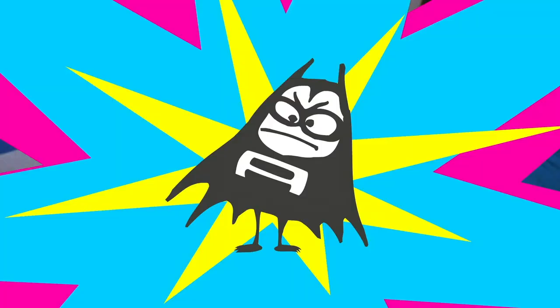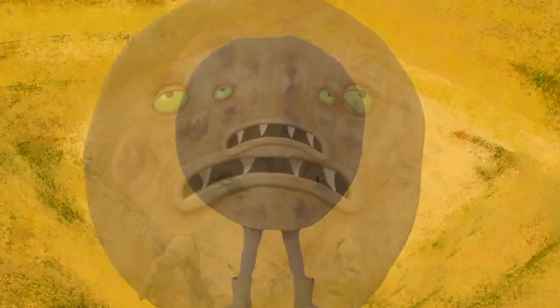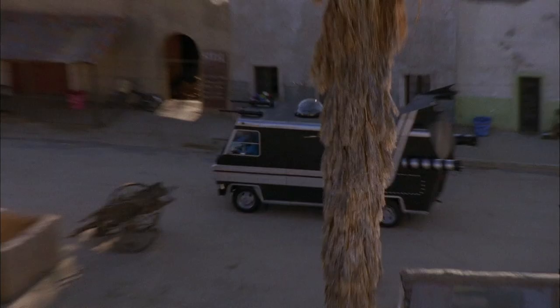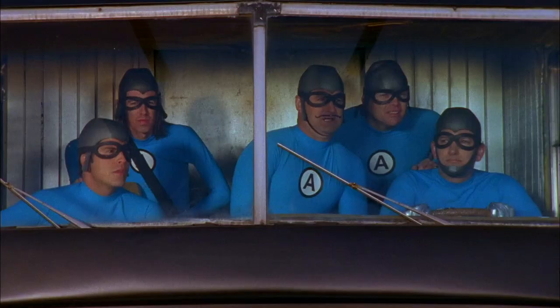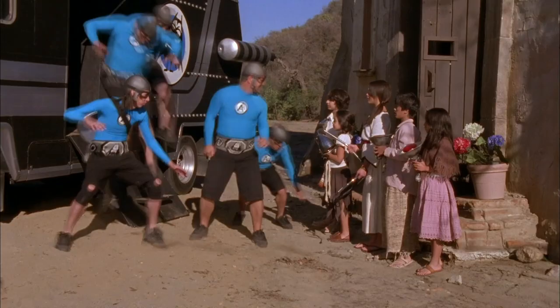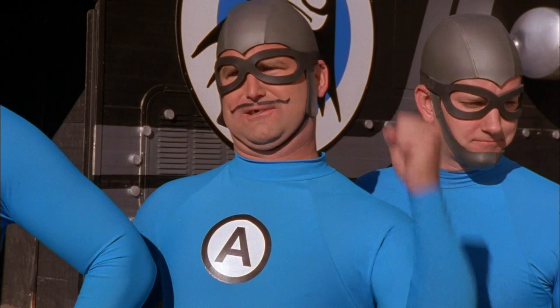Meanwhile, at a nearby toxic waste dump, the giant tortilla is recharging its power and growing bigger and bigger by the minute! Great job, little homies! Nice heat lamps! Let's do this!